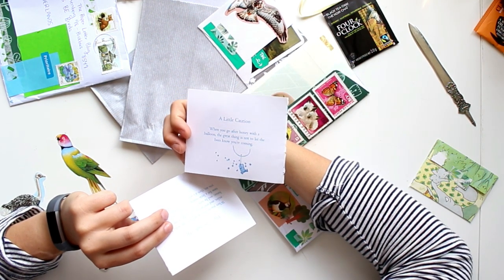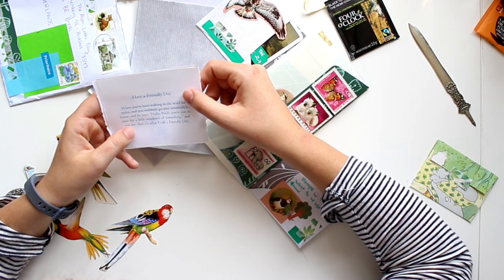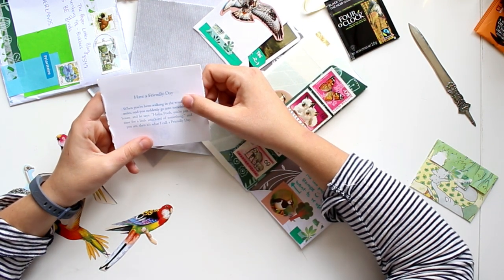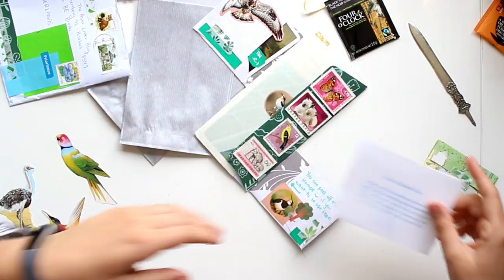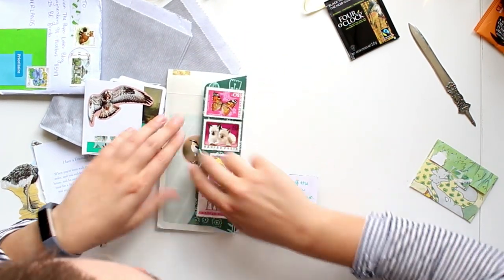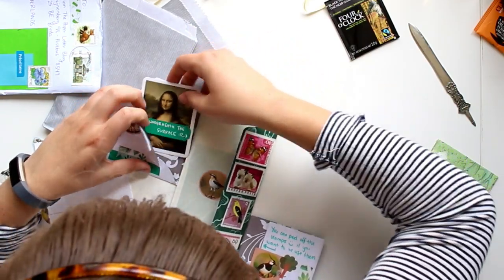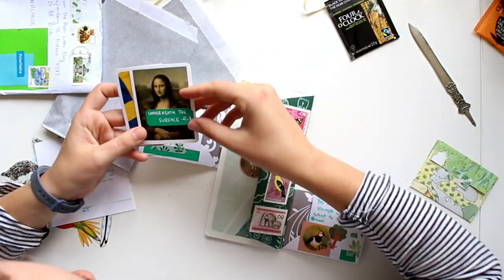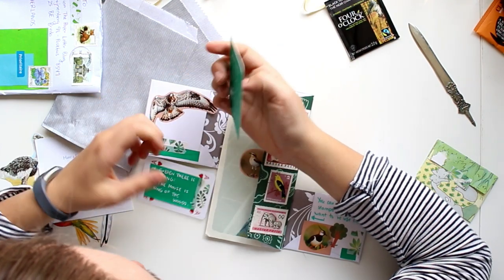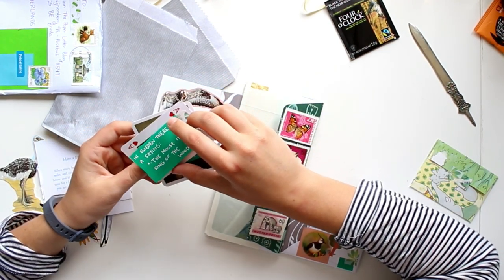More Winnie the Pooh quotes: 'When you go after honey with a balloon, the great thing is not to let the bees know you're coming.' And: 'When you've been walking in the wind for miles and you suddenly go into somebody's house, and he says hello Pooh, you're just in time for a little smackerel of something — that's what I call a friendly day.' This makes me want to read Winnie the Pooh again! There's also a little pocket with information about Miranda — she likes spring most of all seasons, me too — and a little playing card that says 'In Sweden there is a saying: the moose is king of the woods.'